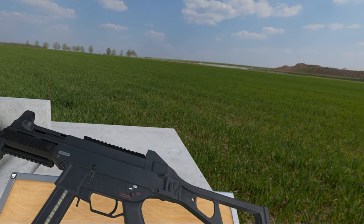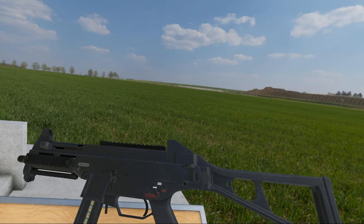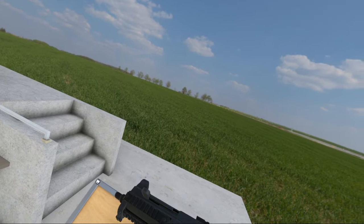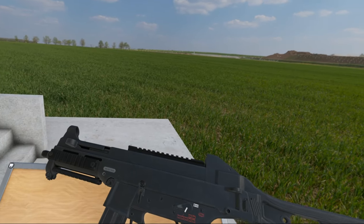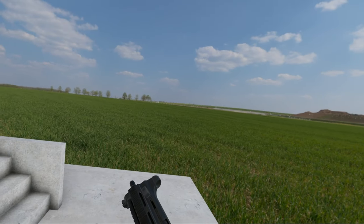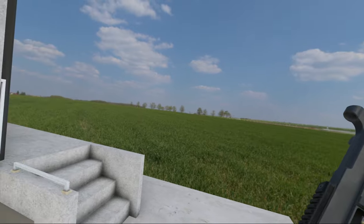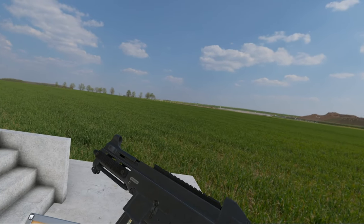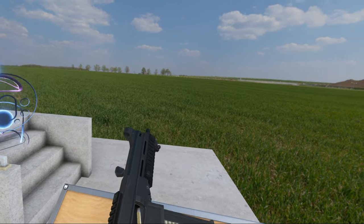You have safe, semi, two-round burst, and full auto. Safe — nothing happens. Semi, auto, two-round burst. I'm not a fan of burst fire personally, but it's there. And full auto. One thing you'll notice is it does not have a very high rate of fire — only about 600 rounds per minute. And it has a bolt hold open, which is definitely a step up over the MP5, along with a bolt release.